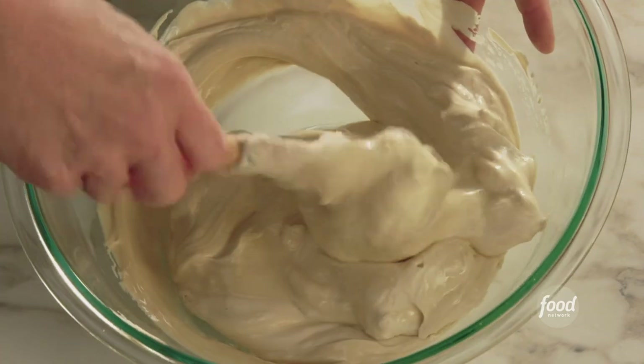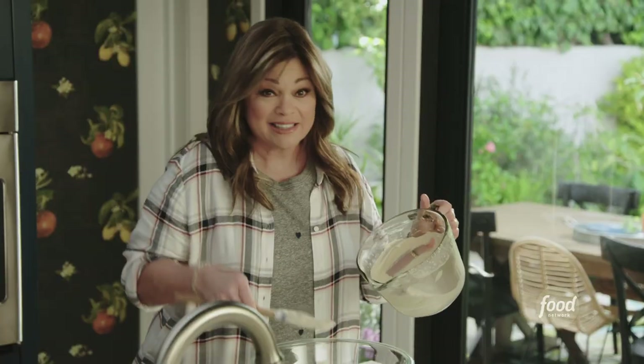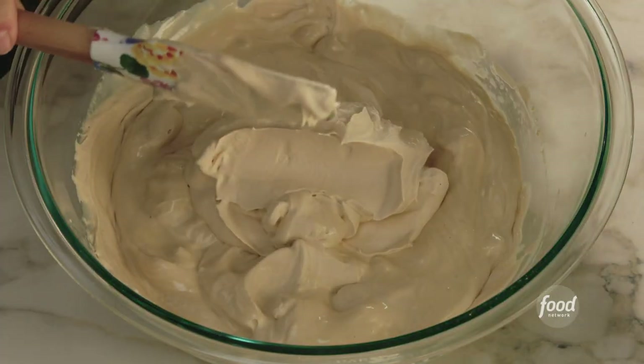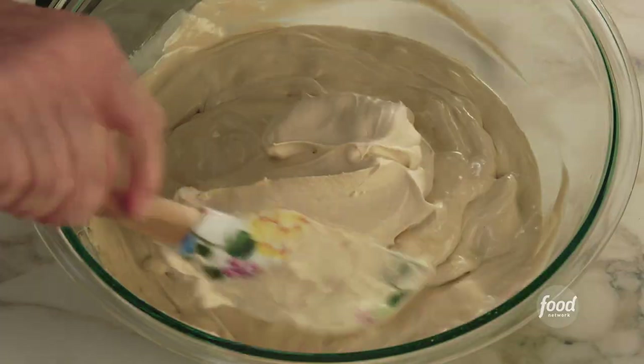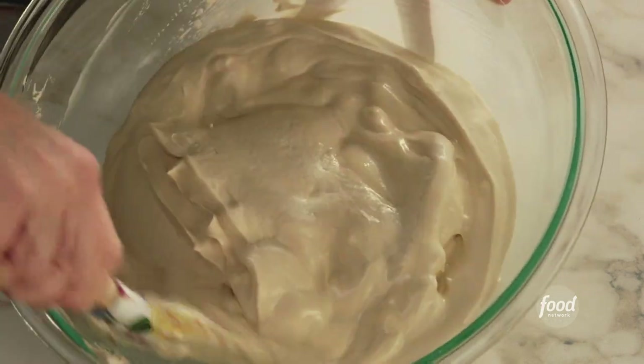Affogato is one of my favorite and easiest desserts. Affogato means 'drowned' in Italian, because you're drowning the ice cream in espresso. This is our ice cream, and then we're gonna add some chocolate chips. Mocha is chocolate espresso, so that's what we're making — a mocha ice cream, starting with the espresso base.